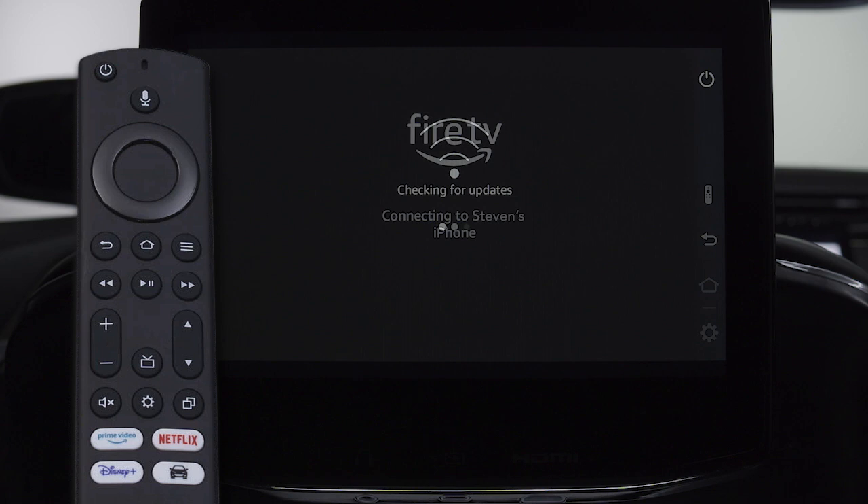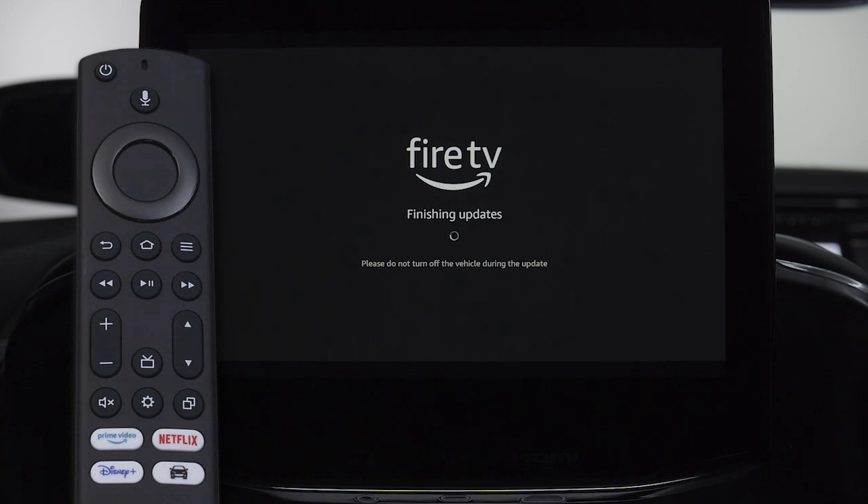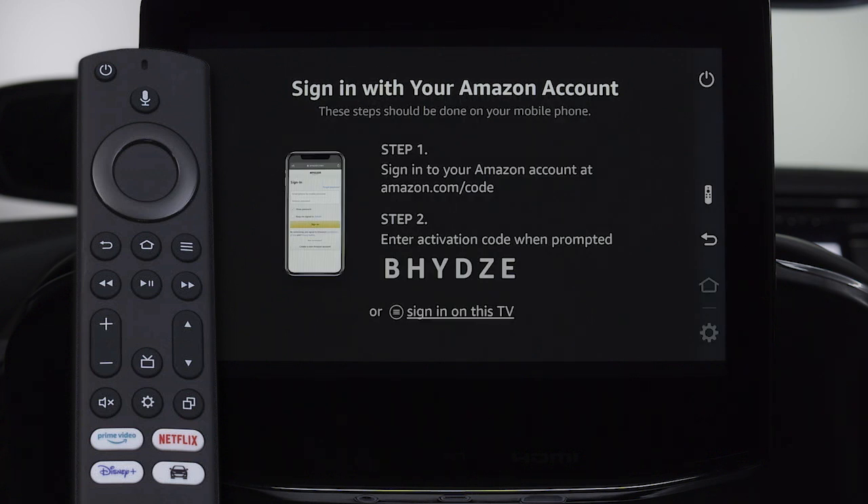If available, Fire TV will install the latest software update once connected to Wi-Fi. Please avoid turning off the vehicle during the update. Now you can sign into your existing Amazon account or create a new one to complete the Fire TV setup process.